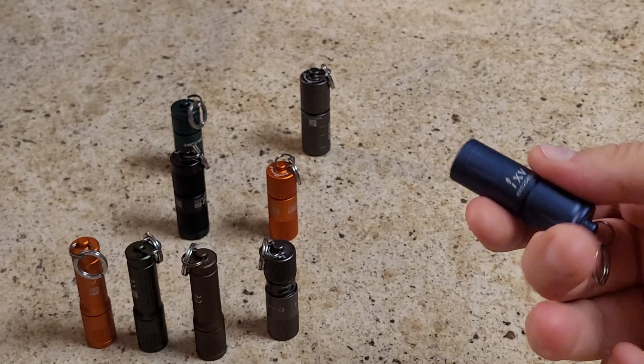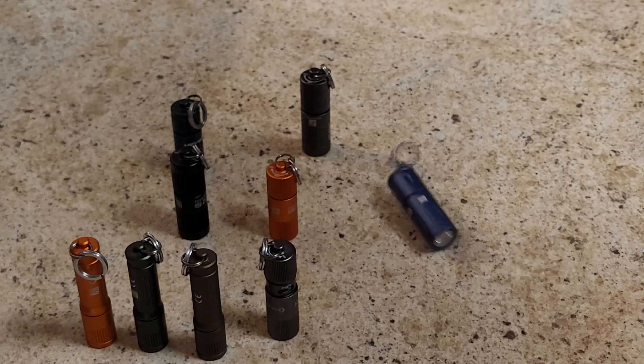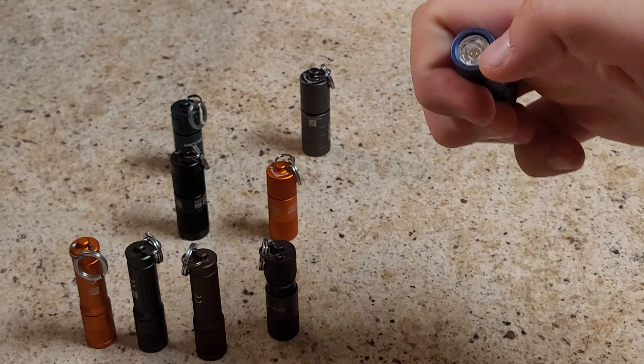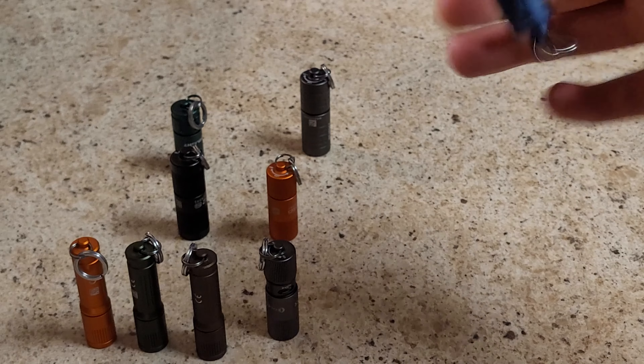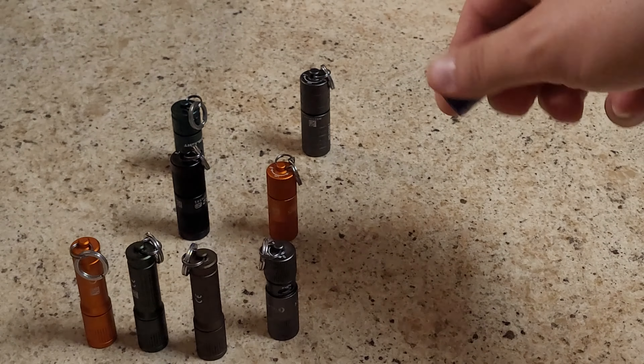A lot of these are pretty nice — the finish is really nice. They're drop safe, they're not going to break, and they've got a solid lens. Like I said, they're not the best flashlight on the market, but if they're pretty much free, you can't beat that.